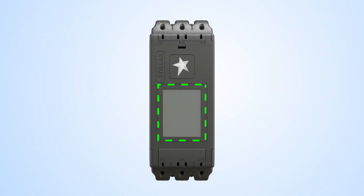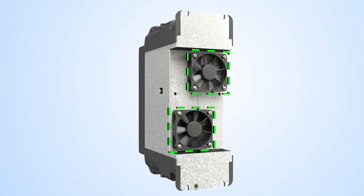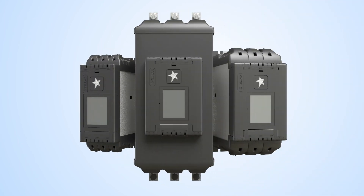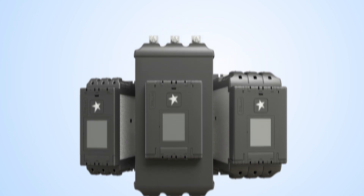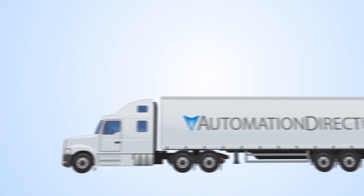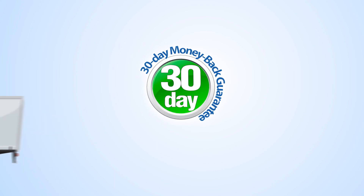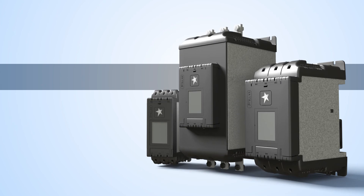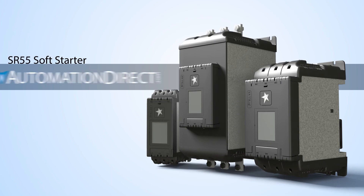Add to all of that field-replaceable touchscreens and fans, which again saves you time and money, and you can see why the SR55 Soft Starter from AutomationDirect is an incredible value. AutomationDirect offers free shipping on orders over $49, a 30-day money-back guarantee, free award-winning tech support, and a 2-year warranty. So get off to a great start today with the SR55 Soft Starter from AutomationDirect.